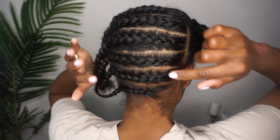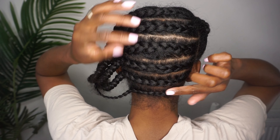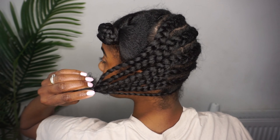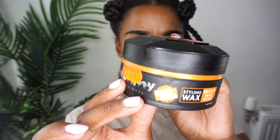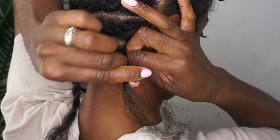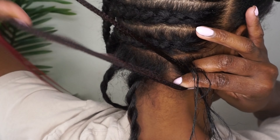Today we'll be using the pre-stretched expression in the color T1B/BG, and I'd like to thank YG Wigs for sponsoring this video and sending me over their burgundy body wave human braiding hair.